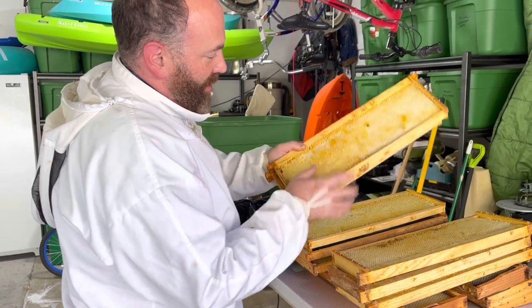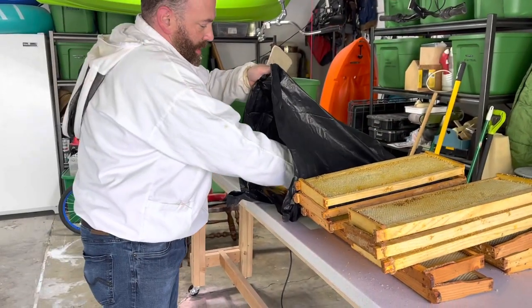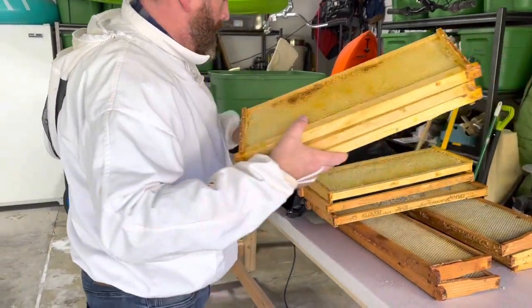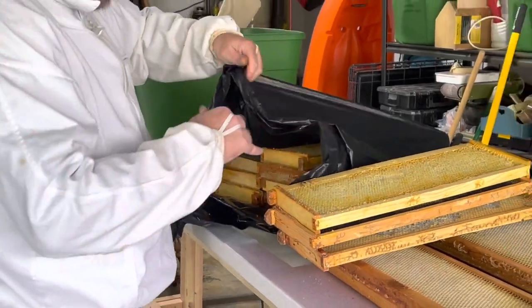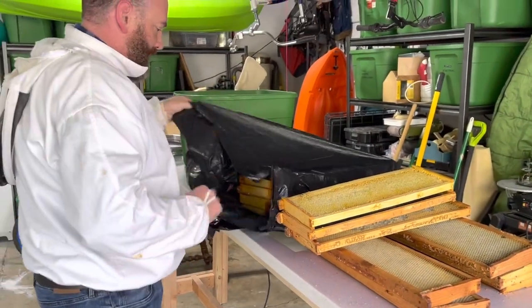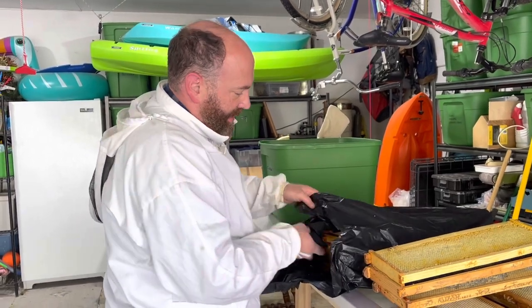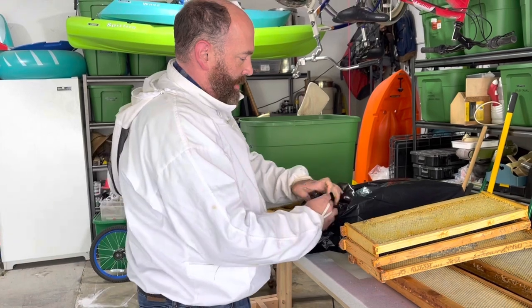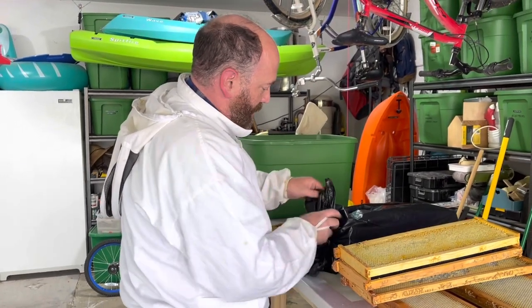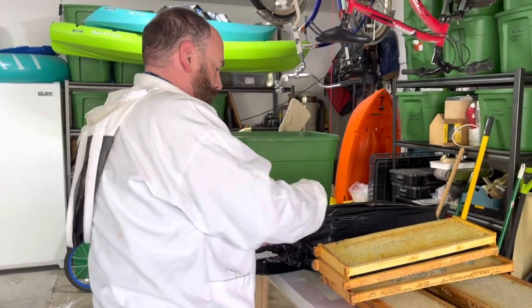The wax is actually really brittle because it's so cold. I'm going to just put these in my black plastic garbage bag. I have probably as many as I can fit in that one, and I will tie it up as tightly as I can. Then I can just store these through the winter.